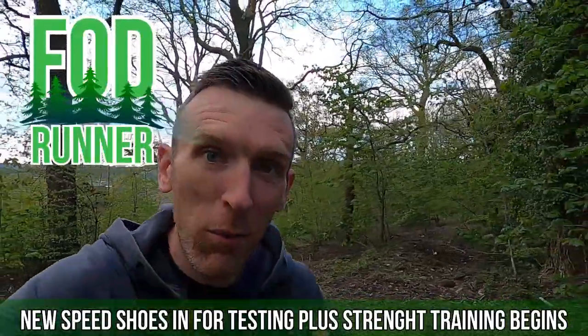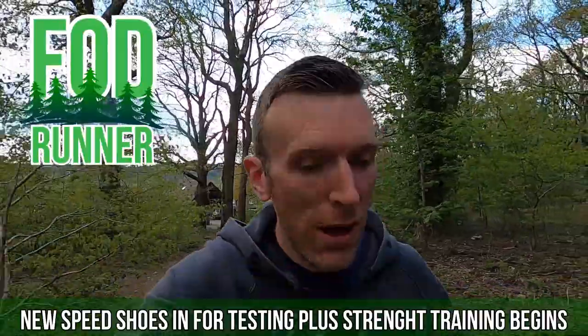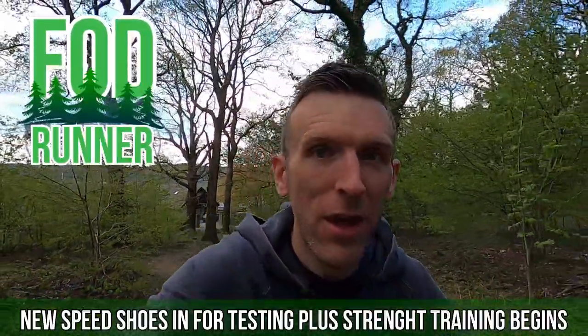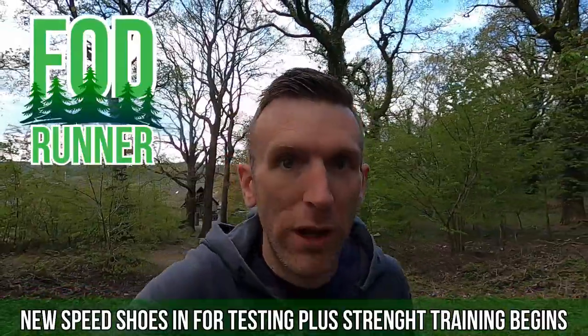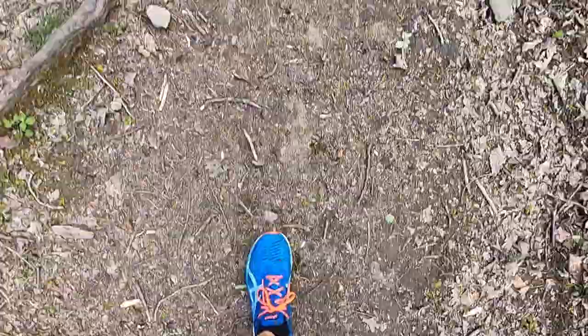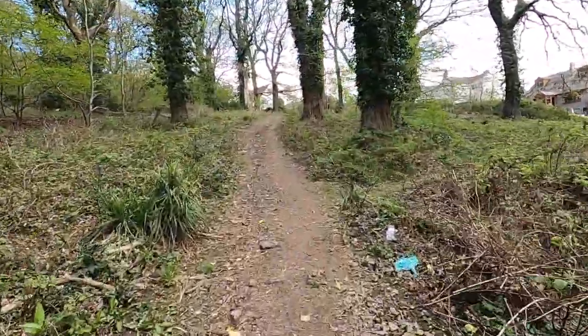What is up guys, Andy Forest Theme Runner here back with another video. Today we're going to be unboxing the second running shoe that we are going to be testing next week or the week after. But before we do that, a bit of strength training is in order. Welcome back, and today we've got some shoe unboxing to do but first and foremost, strength training is on the cards.